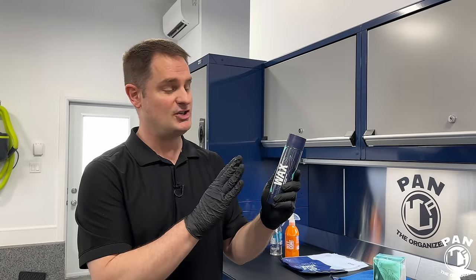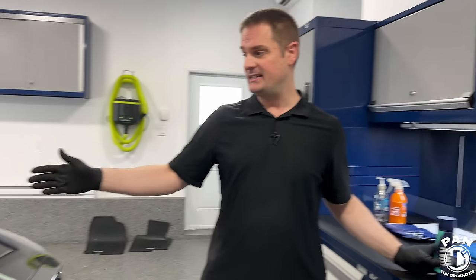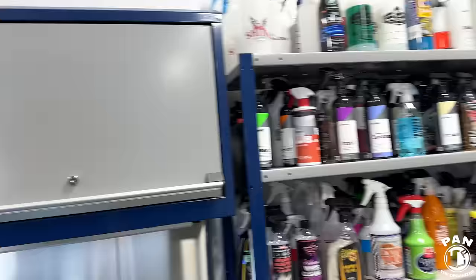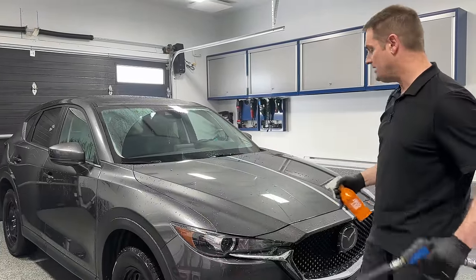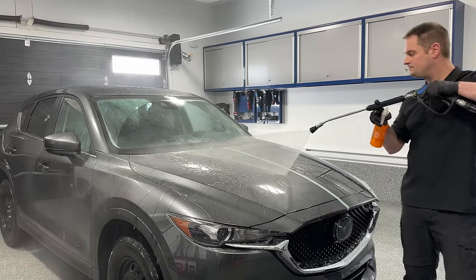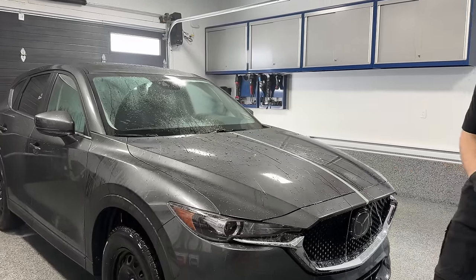We're ready to apply the Gion Q2 Wax on this demo vehicle — a 2020 Mazda CX-5 belonging to my brother Andy. For those who didn't see the previous video using Gion Wet Coat, we applied it on one half of the vehicle, and today we're doing the other half with Q2 Wax. You'll be able to compare hydrophobic properties side by side and decide which is better suited for your needs.